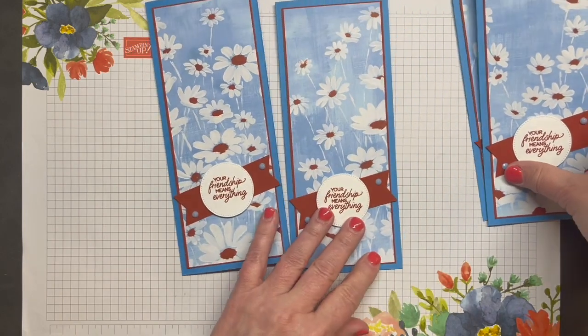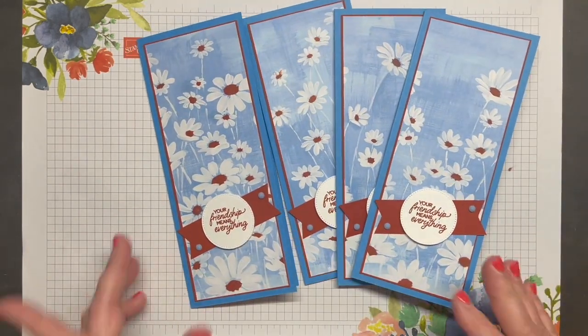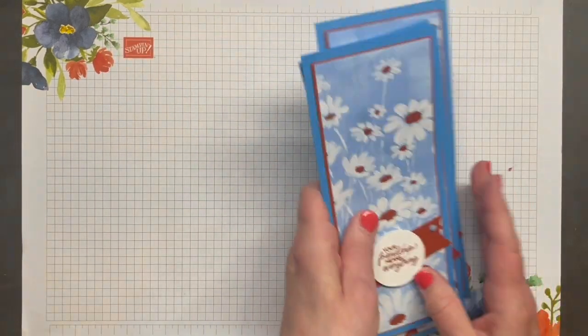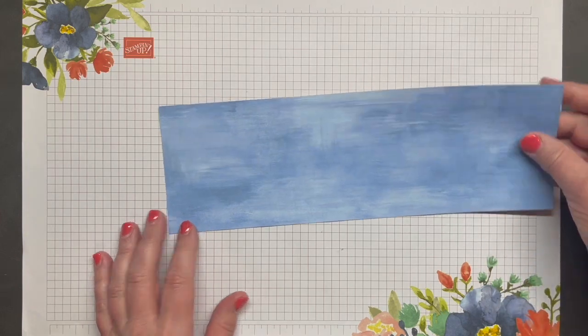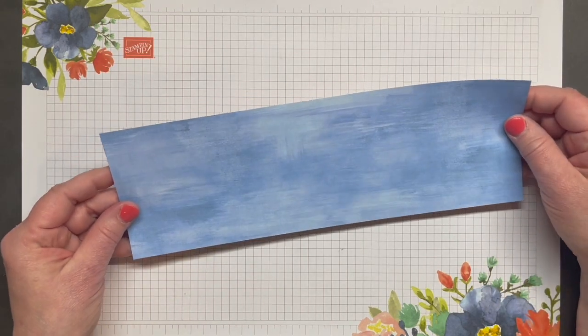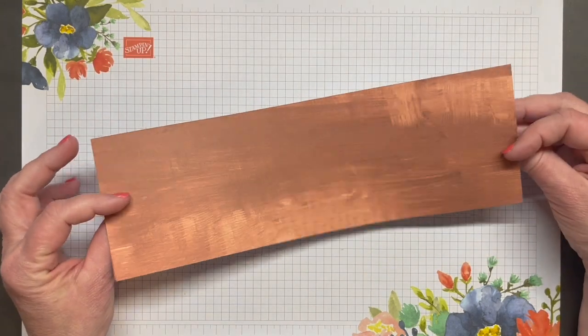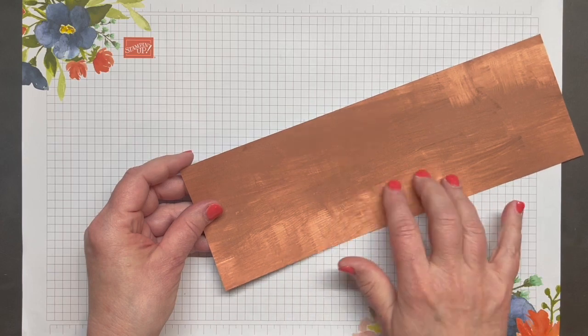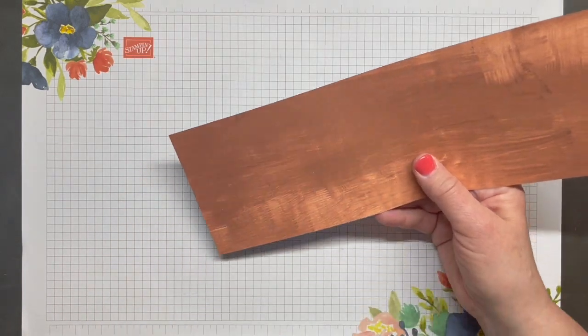So there are our four slimline cards, but we're not finished yet. We need to use the remaining piece of our Designer Series Paper — this is the four inches that we cut off the top. This piece measures four inches by twelve inches, and we're actually going to be using the back side mostly for our next two cards.